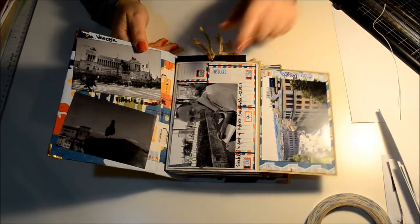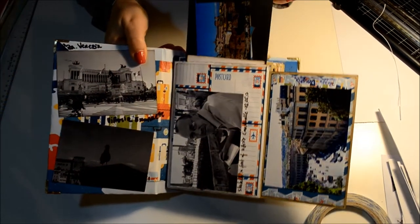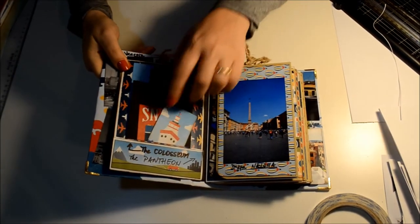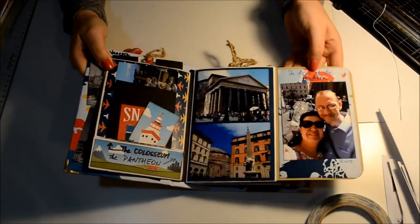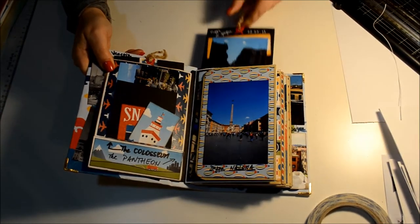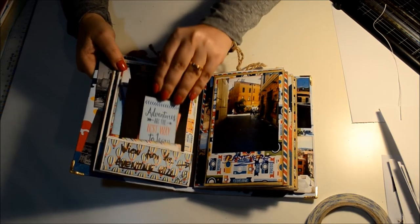The design I started from is an envelope-based album with flaps on the side and an insert in the middle of the envelope. As we turn the page, we have a small pocket with an insert. All the pages are the same, as you can see.